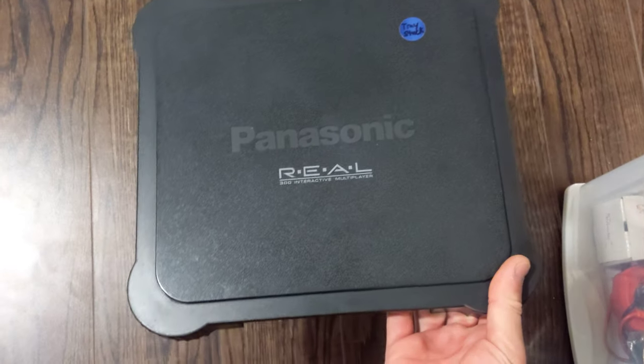Once you get it opened up — and just to show the cover so everyone knows what a Panasonic 3DO is, the real 3DO Interactive.